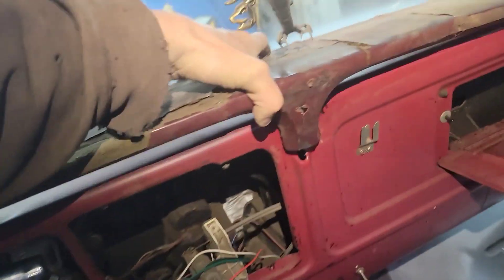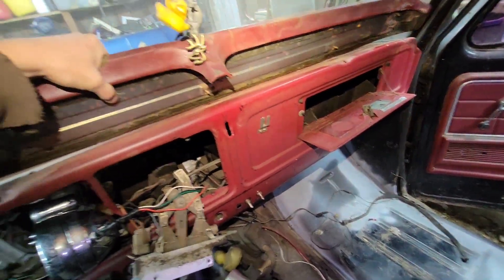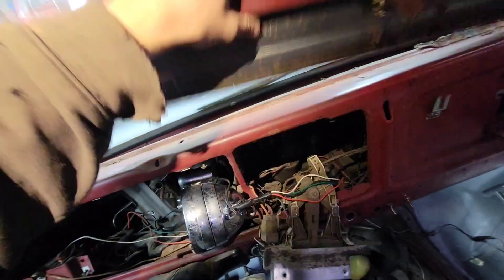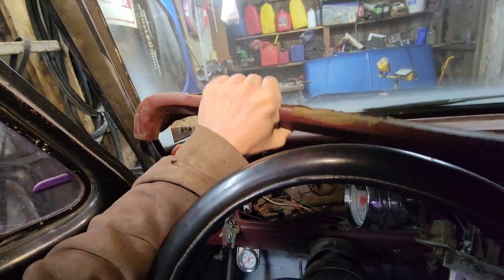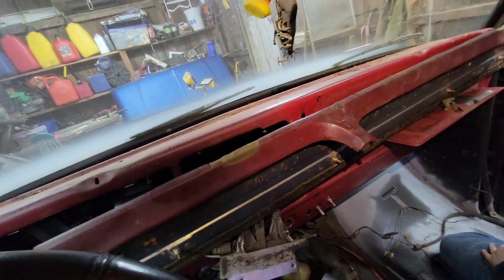Same thing over here. There's the dash pad. You just have to bend it just a little bit and it will come out.